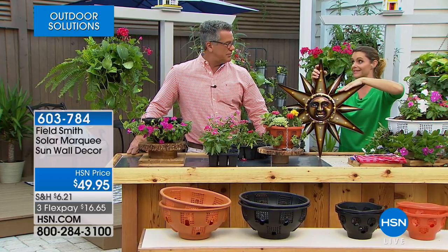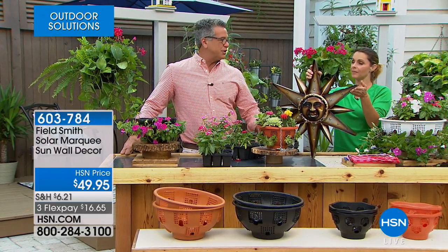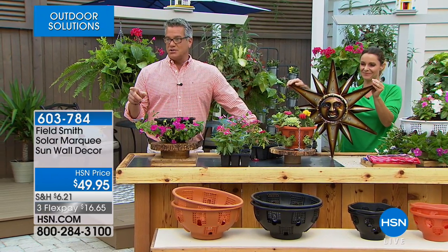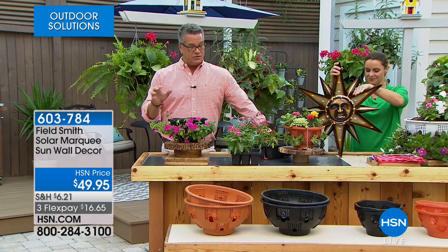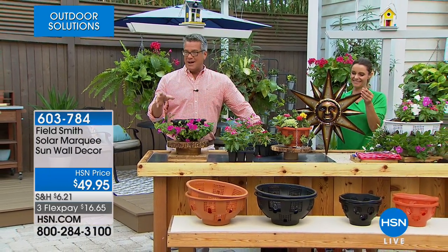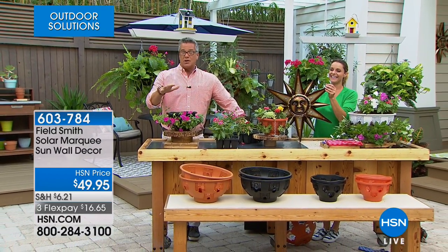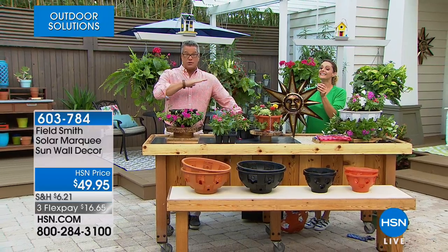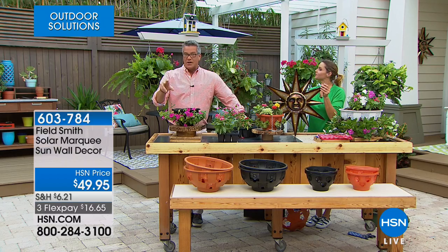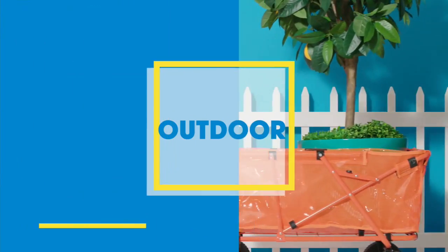It would actually be pretty cool inside too — you just wouldn't get the solar charging unless you put it on your porch and bring it inside. It's $49.95 on FlexPay for $16.65. Now speaking of solar lights, Peter Kilcullen is standing by inside with what I think is one of the best sets of solar lights we carry — you get eight of them which allows you to do all around your house and patio, and I love the styles. Here's Pete.